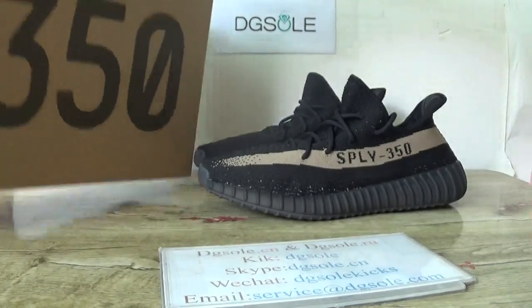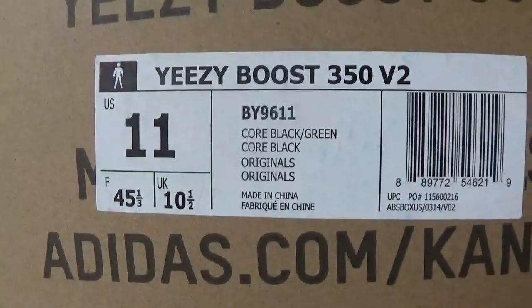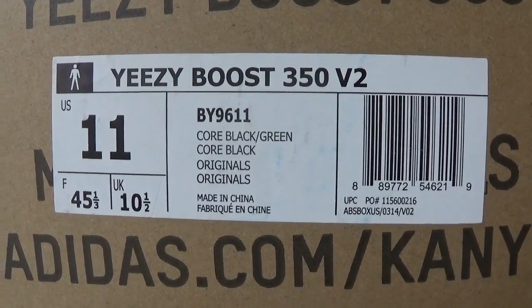Let's open the shoe and check the box. Shoes label — box label here.